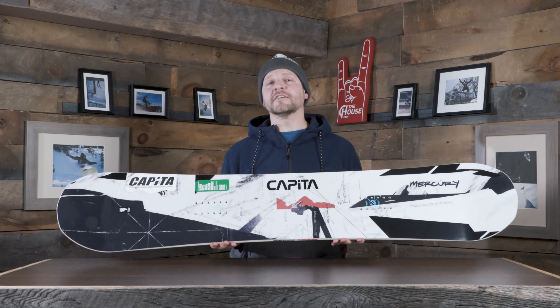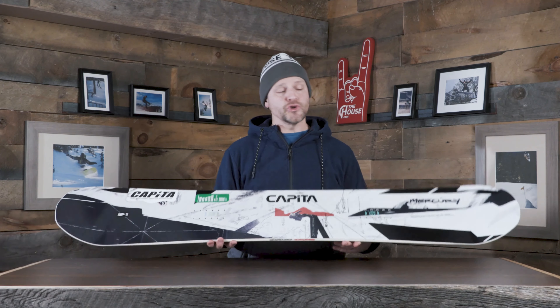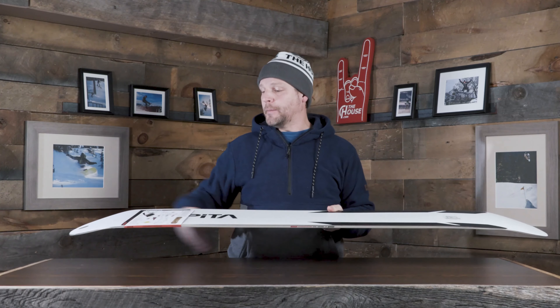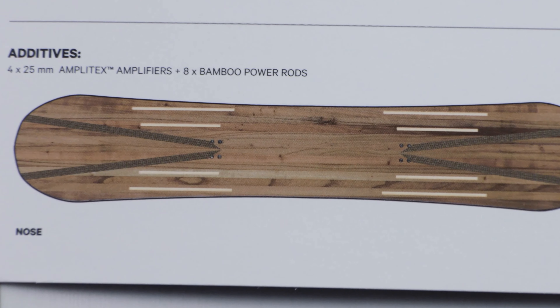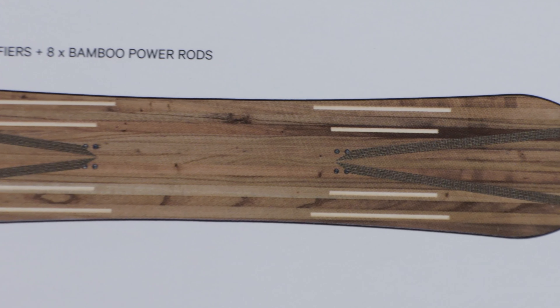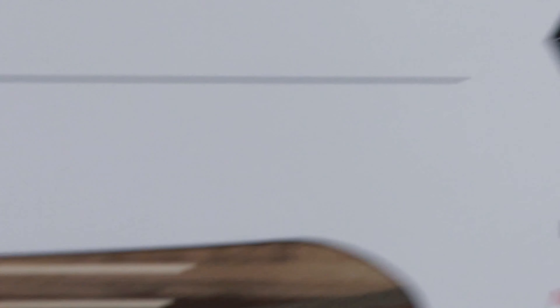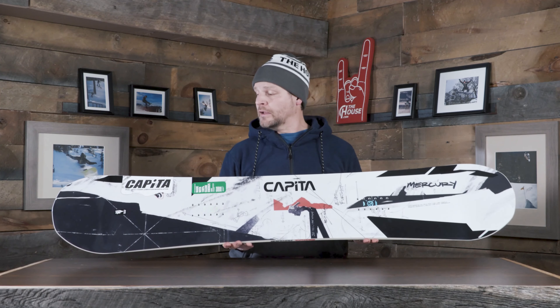Pretty cool core on this thing too — they're doing their Panda core, which is a bamboo-infused core, so super strong and super poppy. In addition to that, we're doing the Amplitech Vs up in the nose and tail, which basically helps transfer energy along the sides of the board for better carving. And since it runs the length from your bindings out to your nose and tail, you get that extra spring and extra pop as well.